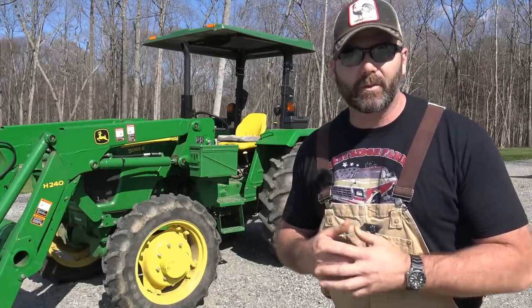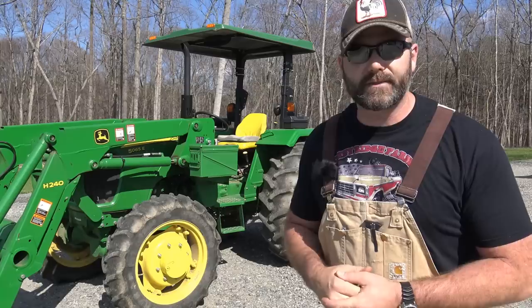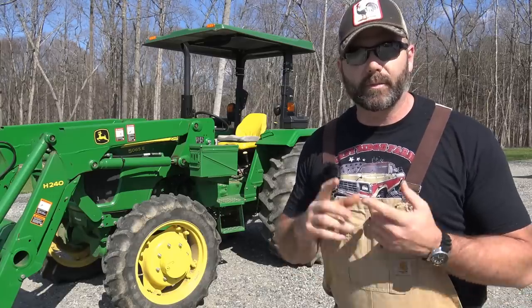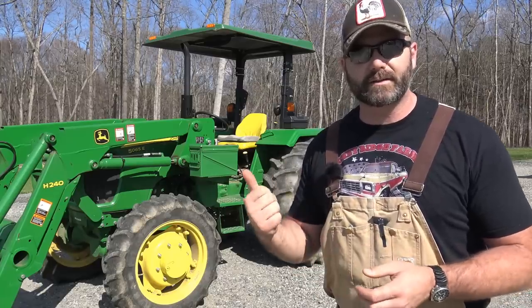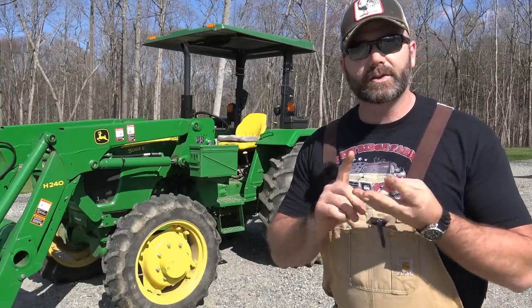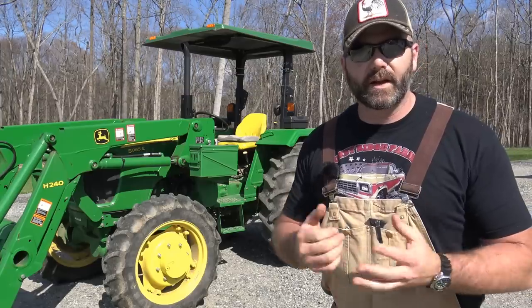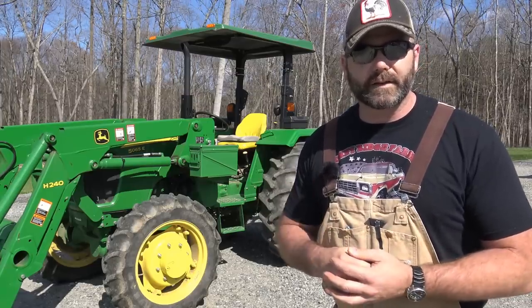Hey there folks, this is Josh, Stoney Ridge Farmer. Welcome to the farm vlog today. We're going to be working on our John Deere 5065E — it's service time. We're about to trip 500 hours on this tractor, so we're going to change the oil, change the hydraulic filter, make sure we're full on hydraulic fluid, hit all the lubrication points, check the air filter, and basically do a general walk-around service.